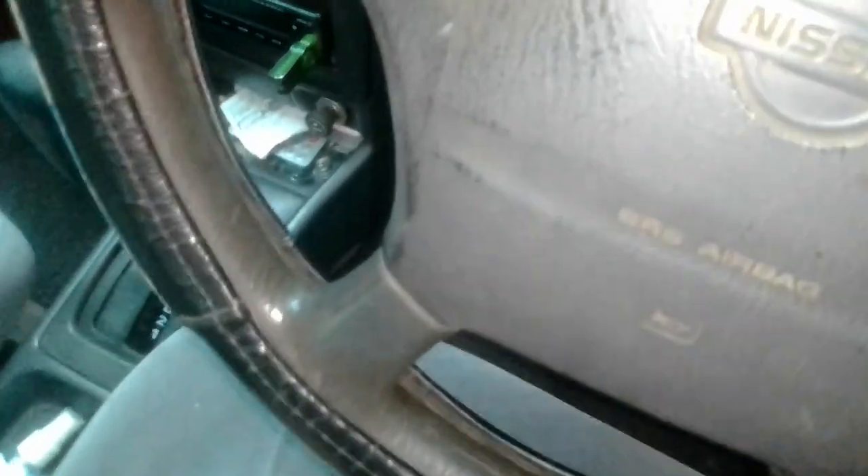Now I am switching on my headlights — yes, headlights are on in full condition — and I've just started my AC in full blast. Now you can see the reading, and I also have the radio on.